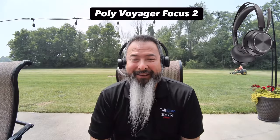Now we have the Poly Voyager Focus 2, and there's a riding lawnmower running in the background. This is what it would sound like if you're using the Poly Voyager Focus 2 and there was a riding lawnmower while you're trying to take a call. This actually just happened during a video meeting, so this is a real scenario.